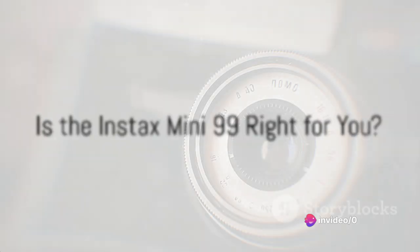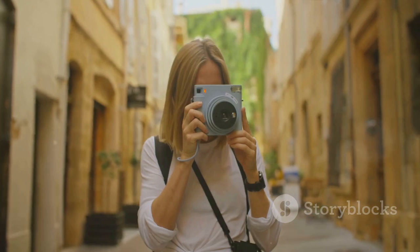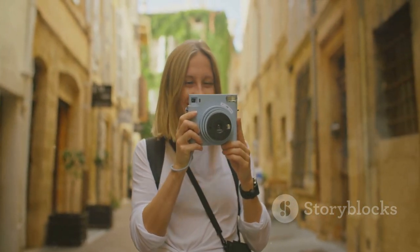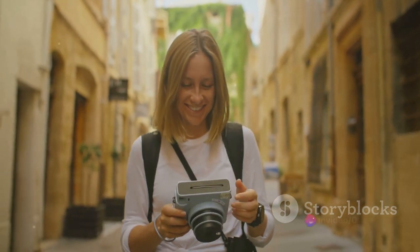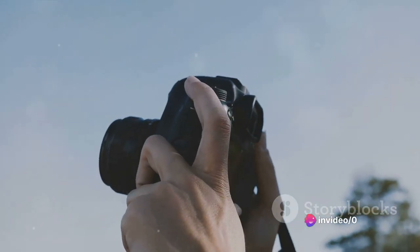So is the Fujifilm Instax Mini 99 the right camera for you? It all boils down to what you value in your photography experience. If you're seeking simplicity, portability, and the instant gratification of holding a freshly printed photo, this could be the camera to bring an exciting new dimension to your adventures.